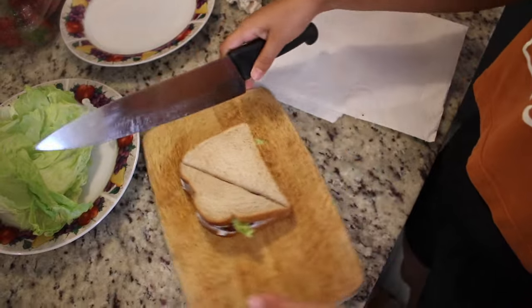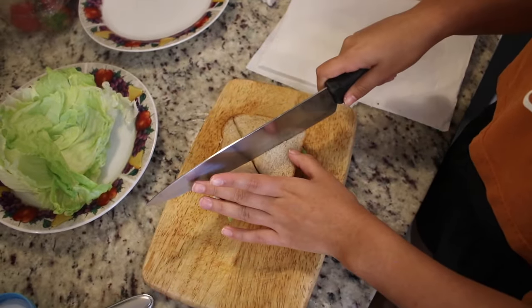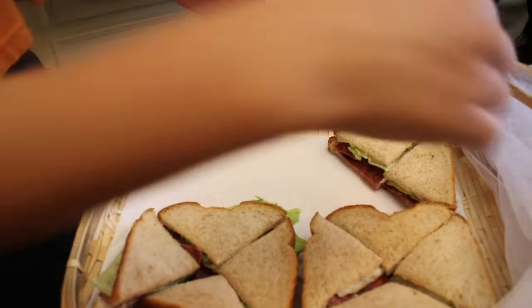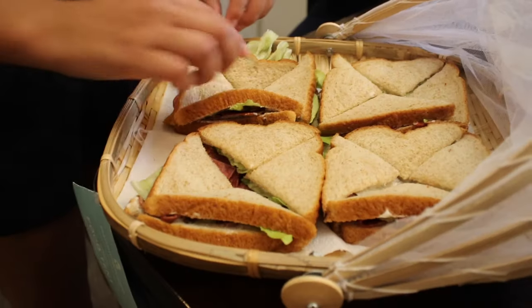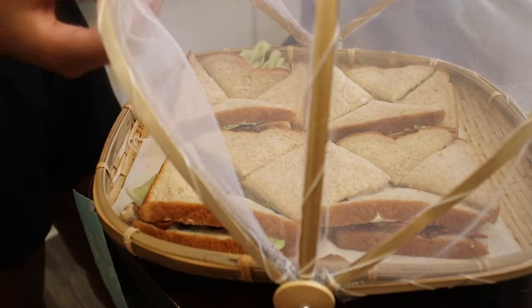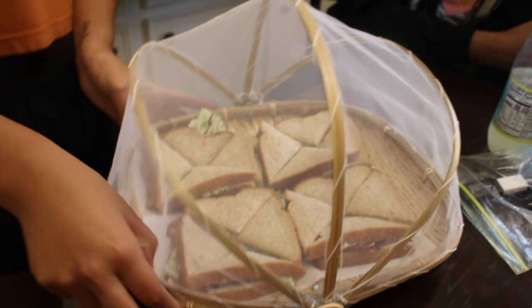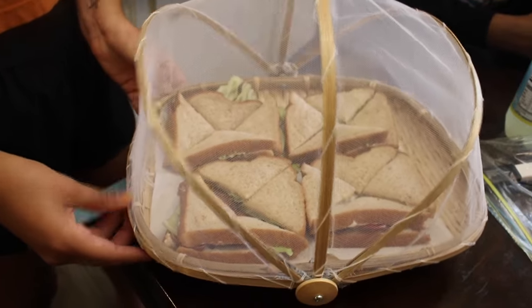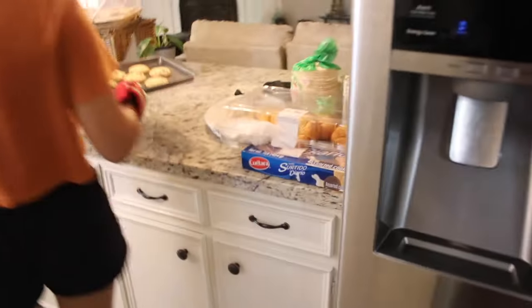We cut the sandwiches into four slices to make cute little finger sandwiches, then started packaging them in a food tent. I got this food tent from Bed Bath and Beyond for about seven bucks — it's a must-have for every picnic because it keeps the flies out while you eat.